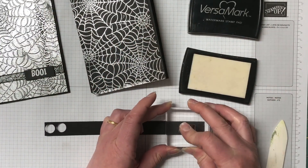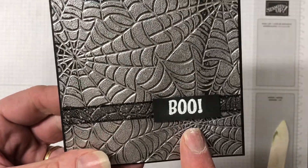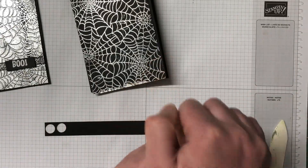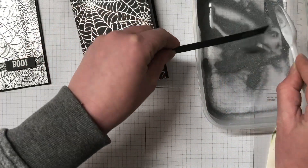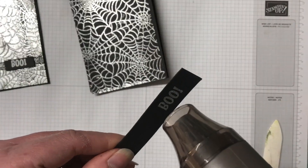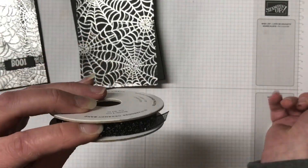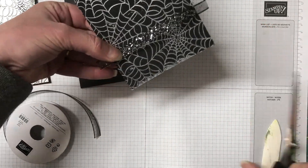On that strip of basic black I'm just going to heat emboss using the Versamark ink. On my sample you can see I heat embossed with white because there was so much silver you needed something that would stand out a little bit more. Because the detailed one we're creating right now is a lot less silver, I've actually embossed in the silver embossing powder.